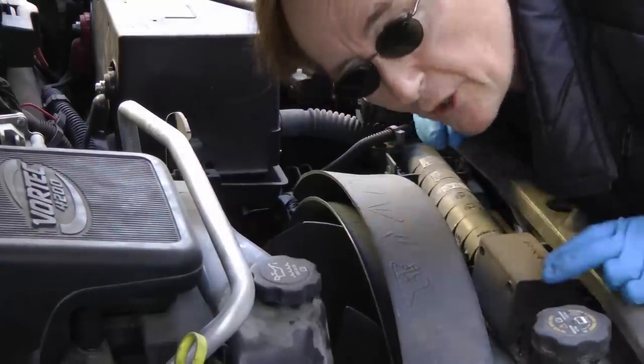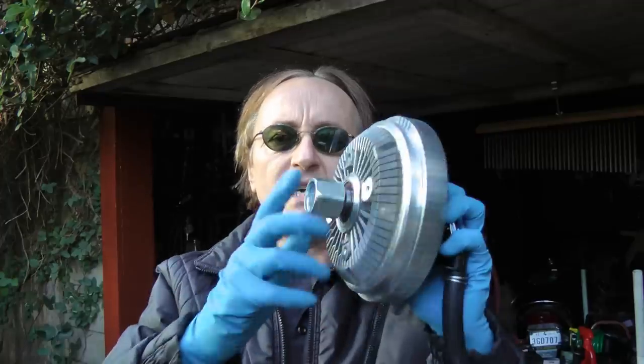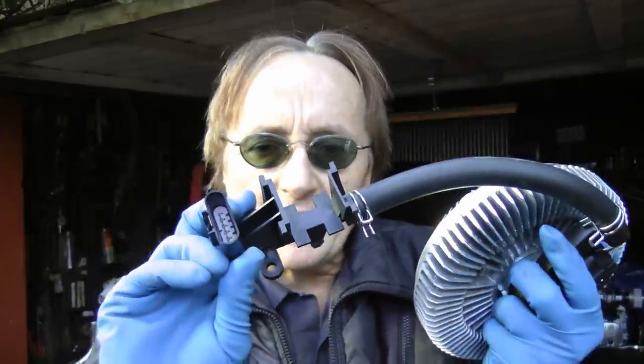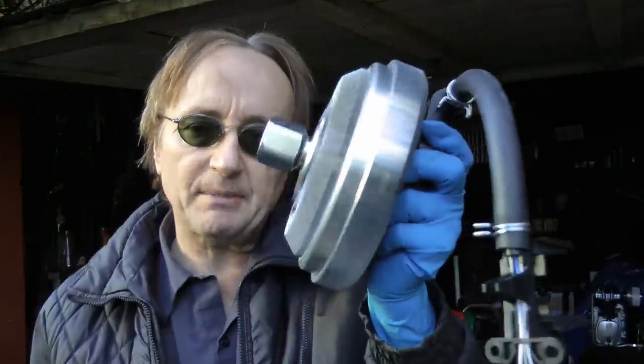Now in the Chevy Trailblazer, that refers to the cooling fan behind the radiator. The crazy engineers put an electronic hydraulic unit on it, and in this case it's locked up — it's not spinning freely. With this electronic connector, the computer realizes that and has tripped a code telling us it's time to change this.